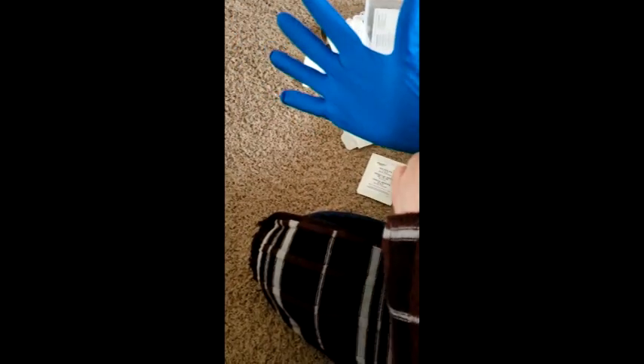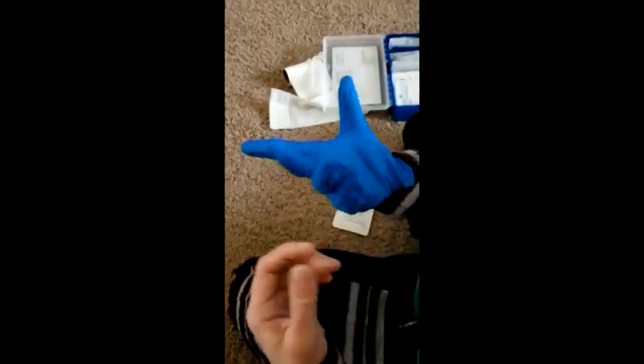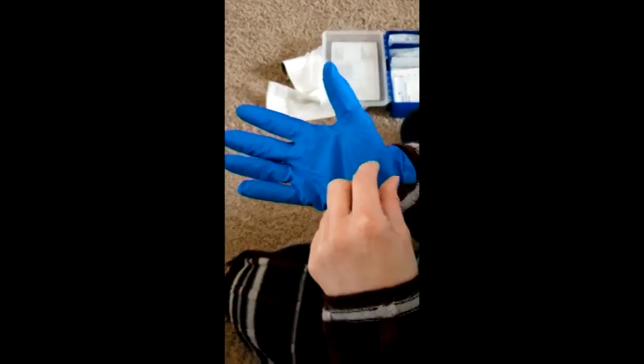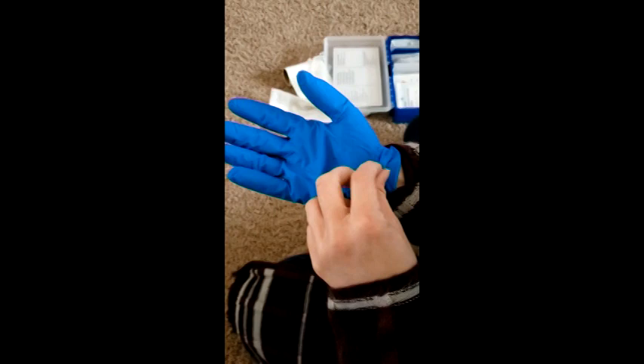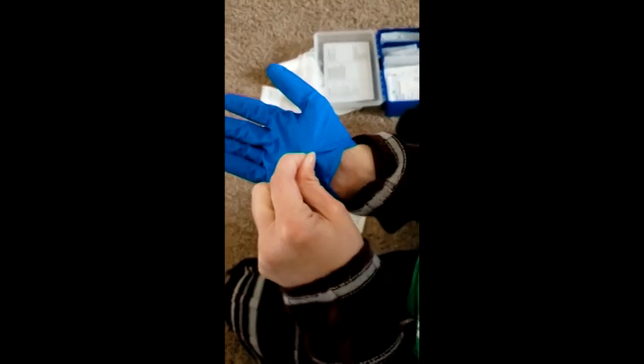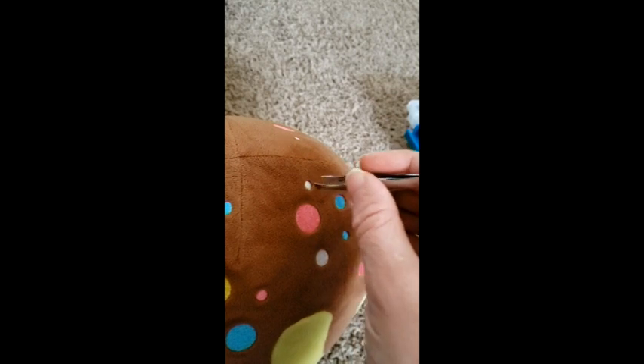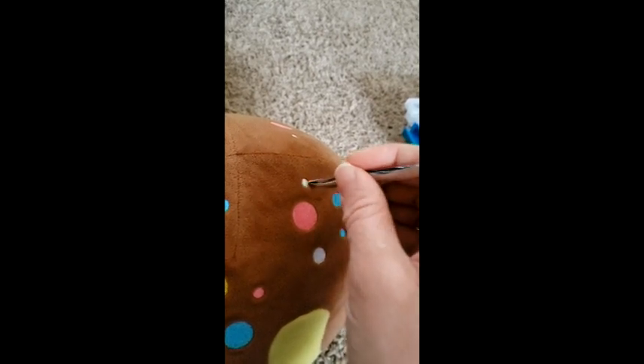When you put gloves on, make sure your fingers are all the way in and there are no holes, cracks, or tears in the glove. When you take the glove off, pull gently on the wrist and slide it off. You can also use tweezers, but do not use these on bee stingers or you'll squeeze the venom back into the person's body.